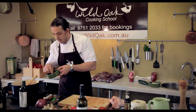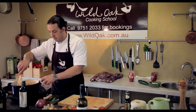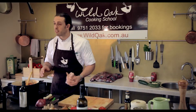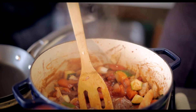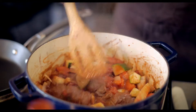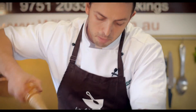Another secret ingredient: a couple of little anchovies. What happens is the ragu cooks for one or two hours — or four to six hours in a slow cooker — and the anchovies break down, leaving a really lovely salty, protein-like flavour. Add a little bit of beef stock, then give it a good whack of cracked black pepper.